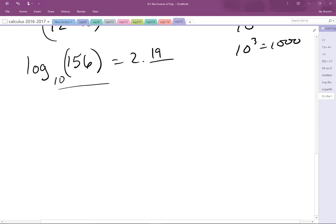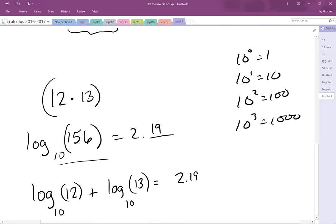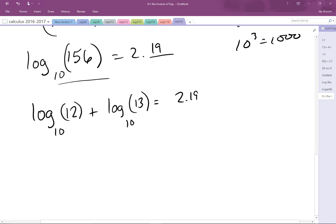Now wait a minute. The rule says that if I do log base 10 of 12 plus log base 10 of 13, it should equal 2.19. 12 is right in there, so log of 12 should be 1.08-ish. Log of 13 is about 1.11. That plus that is that. What do you know? And it works for base 7 in about 10 minutes too. We'll come back and hit it again.